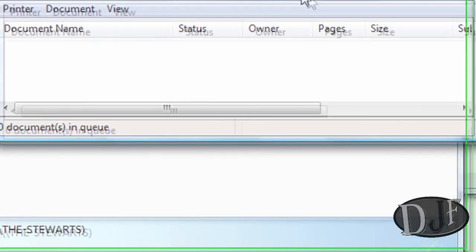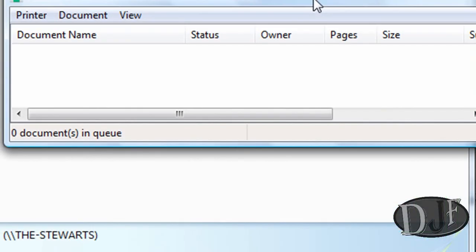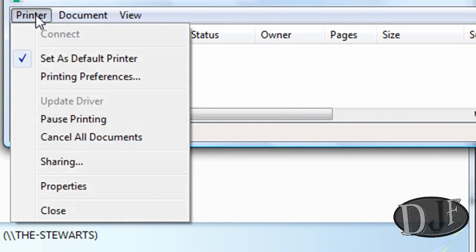After you've installed the driver and everything, you should get the printer window come up. What you want to do is click on Printer, then Set as Default, because you want to make that printer the default printer. And once you're done there, it should be set as the default printer.